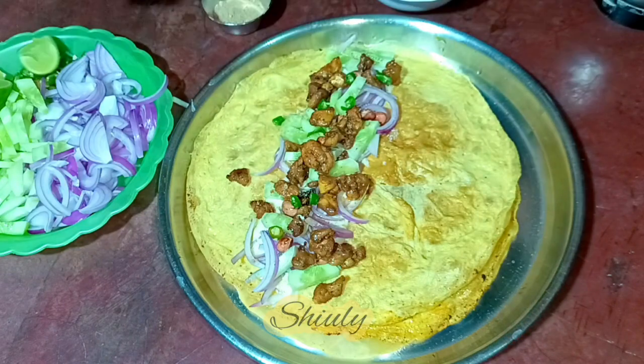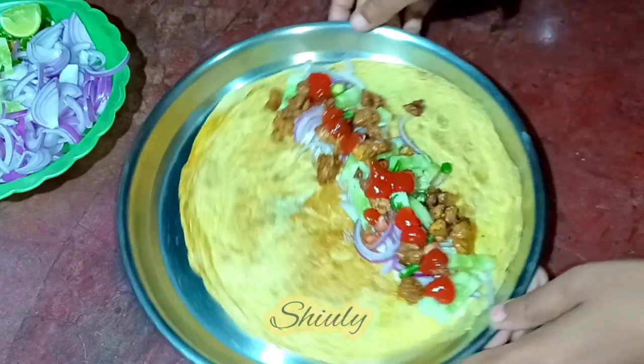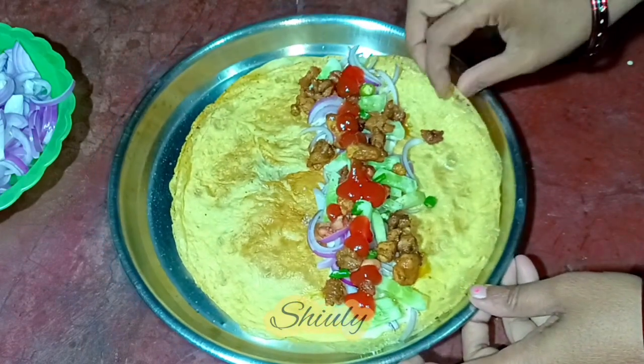Finally we need to add some tomato ketchup — the quantity also depends on your choice. Now we need to roll the paratha, so for rolling we need a piece of paper. Let's roll the paratha and finally we'll get an egg chicken roll.